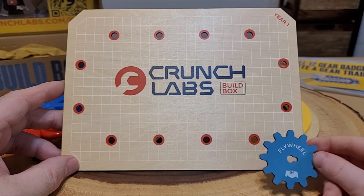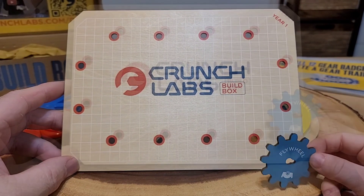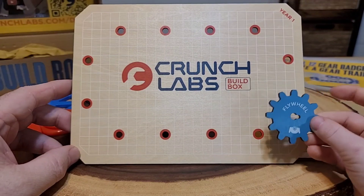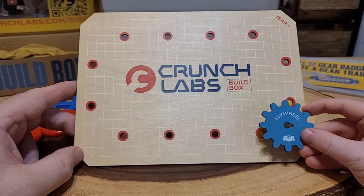Before we get started, I want to show you the Crunch Lab's build box gear board. Each box you get a gear to put on your gear board. I'm excited to put on my flywheel when we're done.